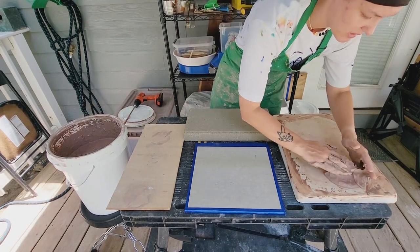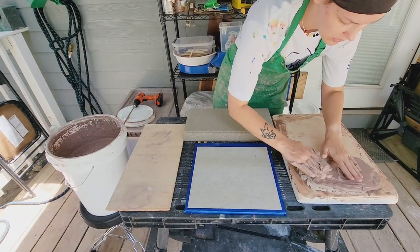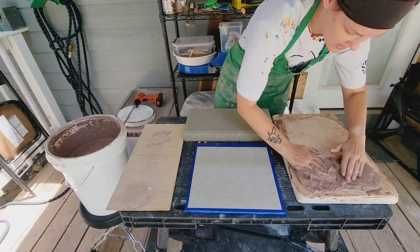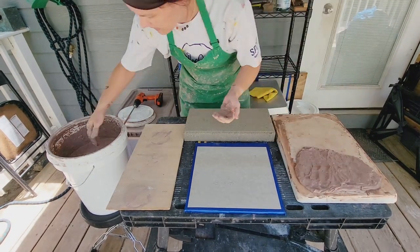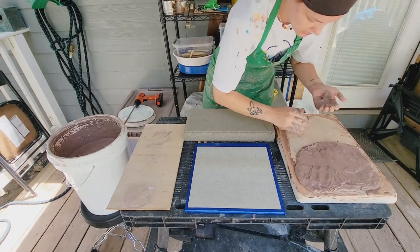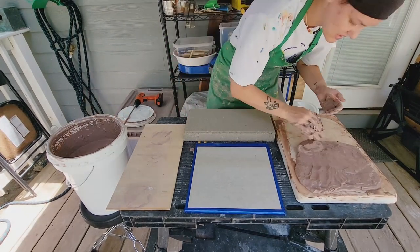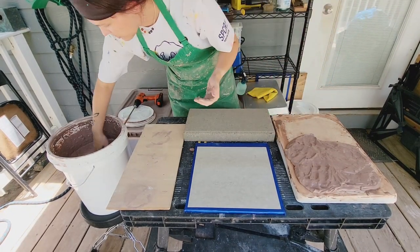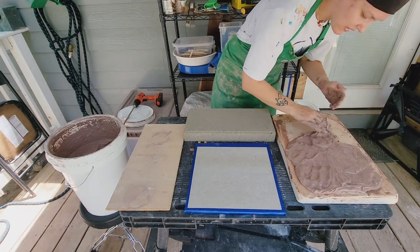The first surface is the plaster slab. We did this one before in my last video, and it took about four days to get the clay to a point where it was workable again. I'm in Texas, so it's hot, it's summer, and this process probably goes a lot faster in the heat.